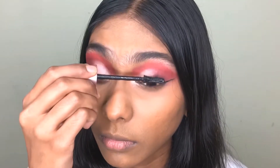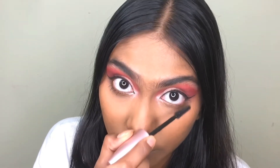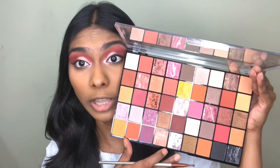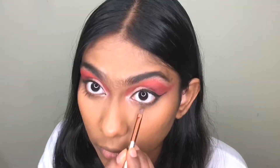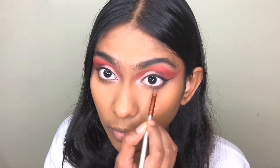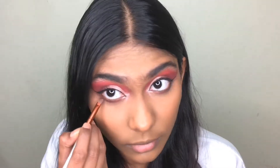Now I'm going to smoke out my lower lash line and I'm going to use this shade right here. Now I'm going to put some bronzer — I already have my base makeup on. I'm using the XX Revolution bronzer, this one, this is the shade Chaos.